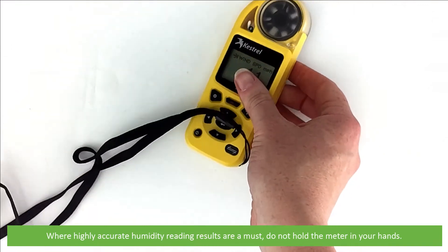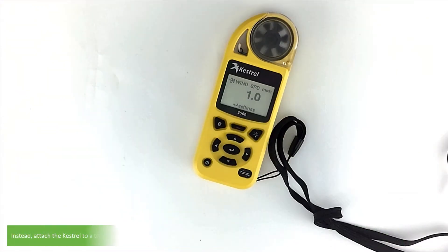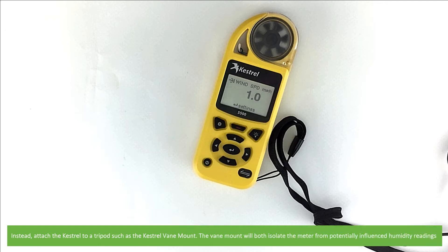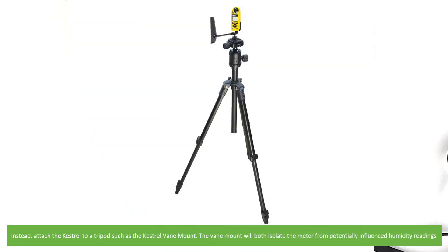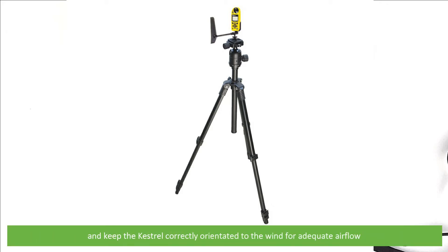Where highly accurate humidity reading results are a must, do not hold the meter with your hands. Instead, attach the Kestrel to a tripod such as the Kestrel vane mount. The vane mount will both isolate the meter from potentially influenced humidity readings, and at the same time keep the Kestrel correctly orientated to the wind to ensure adequate air flow.